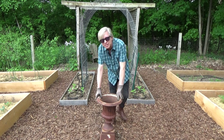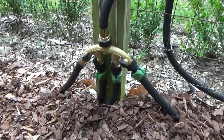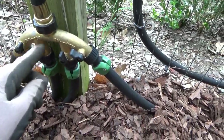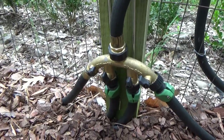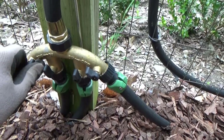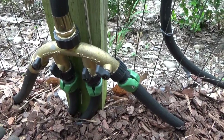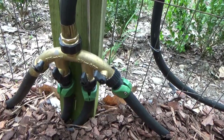Let me show you how the system works now. So my contractor installed this four-hose gadget, and there is a lever for each hose. Each hose runs to one bed. I can control the water flow to the beds — here are the valves — or I can even choose not to water one of the beds. So it's very convenient.